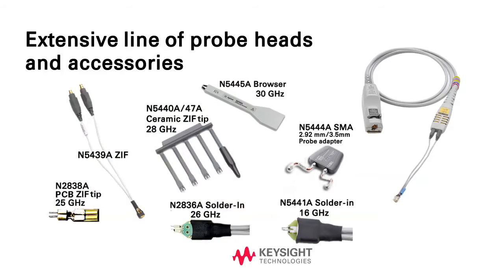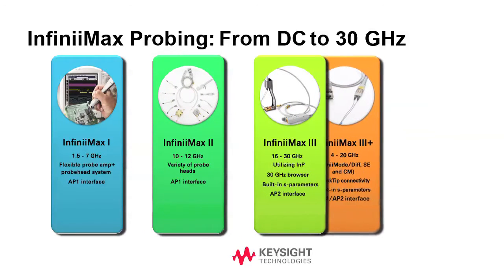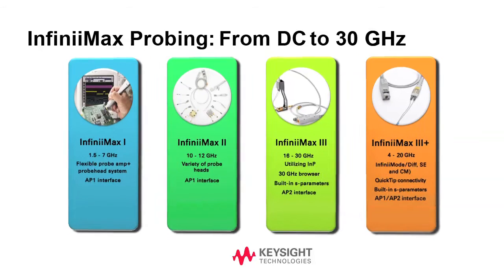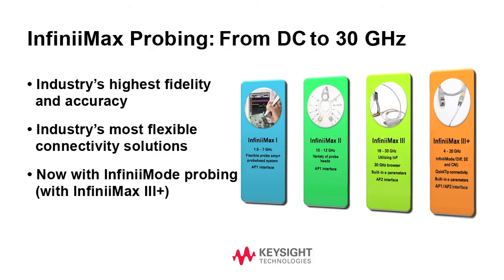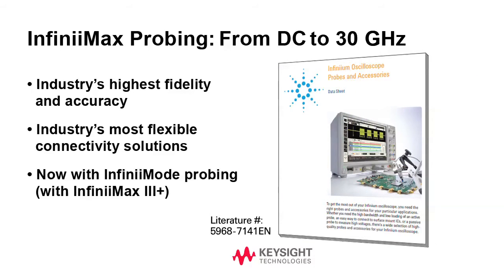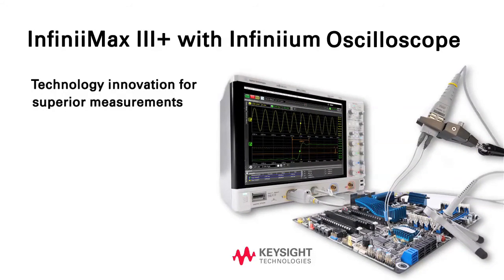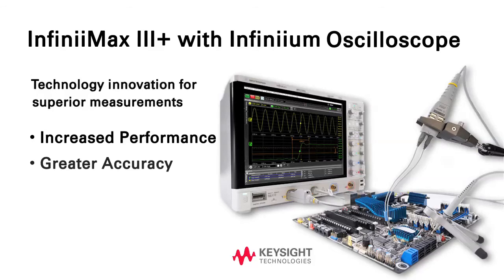Do you need an Infinimax probing solution for higher bandwidth signals? Keysight's Infinimax probes come in bandwidths from 1.5 GHz up to 30 GHz. Only Keysight Infinimax 3 Plus Probes combine to deliver the most accurate measurement of high-speed signals with the industry's most flexible connectivity solutions. Check out the Keysight Infinimax 3 Plus Probes and Accessories Data Sheet to find the right probing solution for your specific needs. Keysight's new Infinimax probing system, in combination with Keysight Infinimax Probes, delivers the performance, accuracy, and ease of use required for today's best signal integrity.